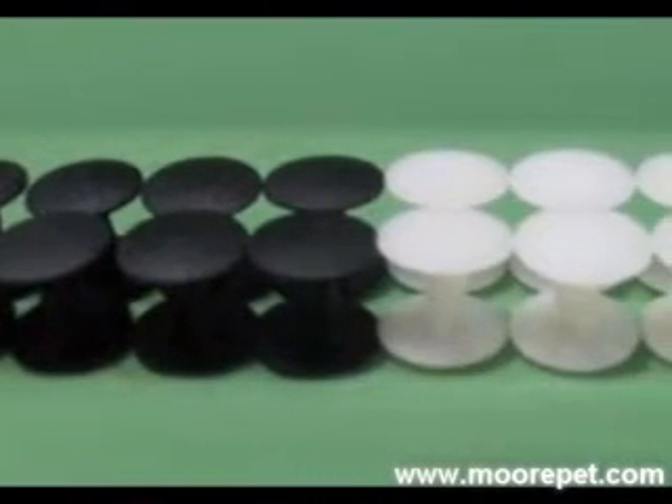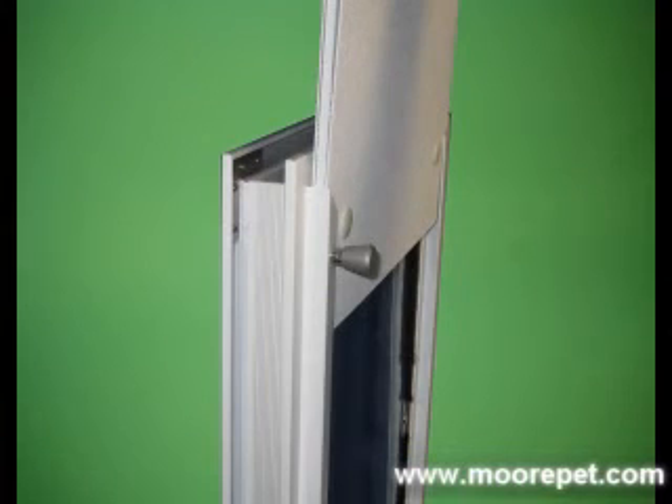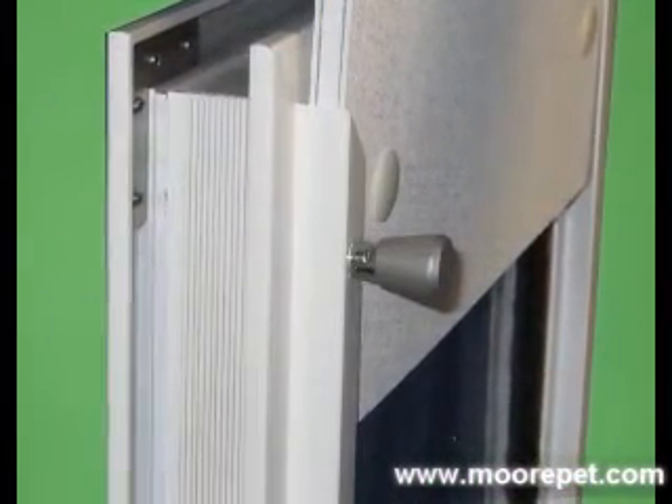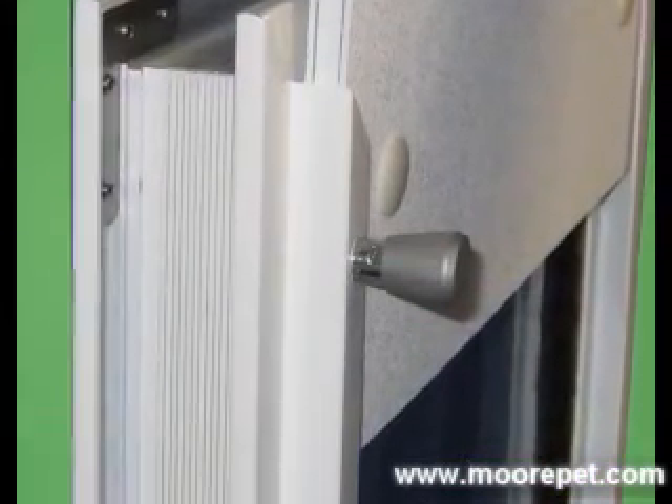Compression rivets are used to hold the components of the security panel together. These rivets keep the security panel from being slammed down into the channel when locking the pet door, catching on the main frame to keep it from being slammed. This built-in feature will prevent your Max Seal frame from any separation on the corners.